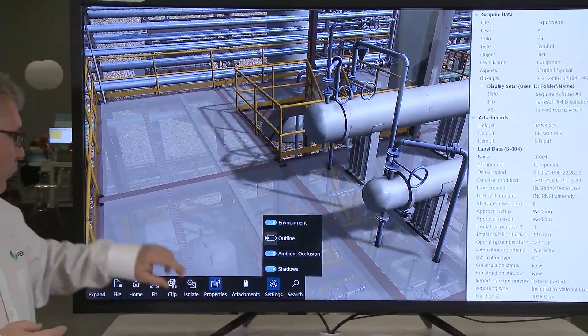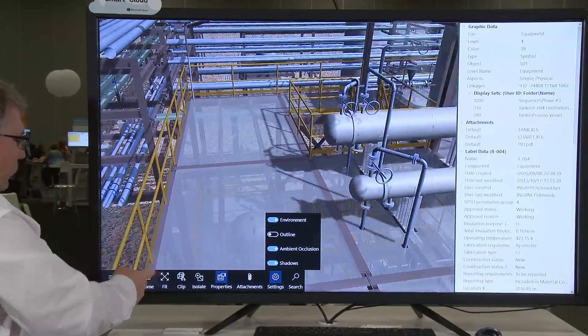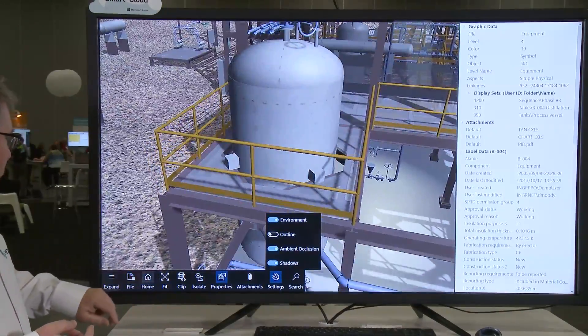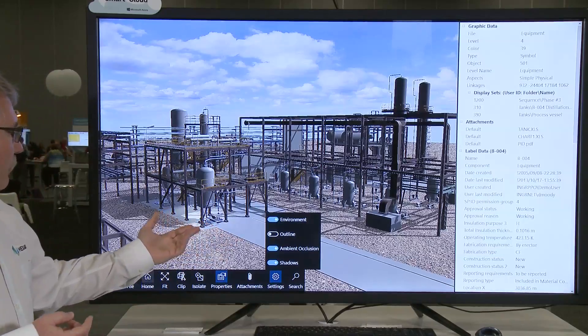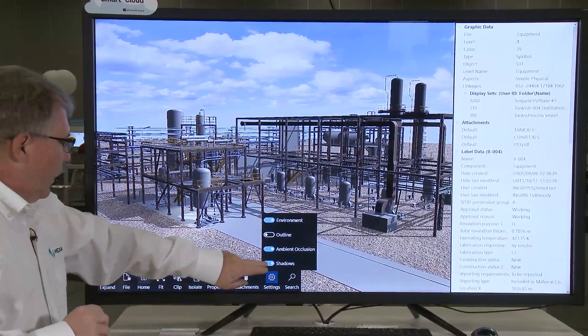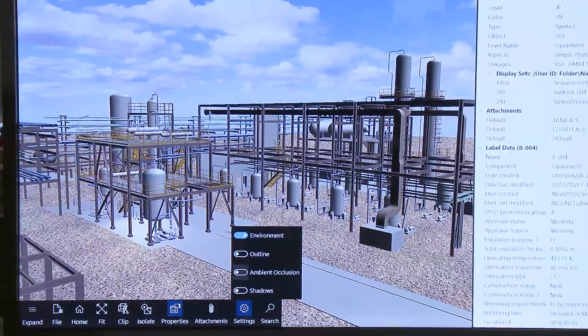We've also added shadows to our views to help make your views more realistic than ever. If I go back to our home view, you can see we've got shadows here. These shadows can be adjusted as soon as we take and toggle off the lights. I can toggle shadows on and off, and I have ambient occlusion.